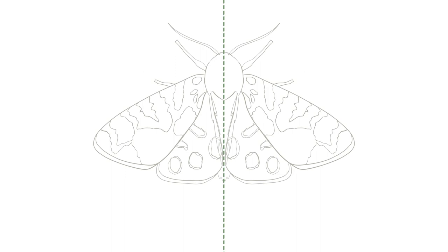To finish our drawing, let's add some more details to show the furriness of the head and body of the moth. You can also add some lines to look like stripes on the body.